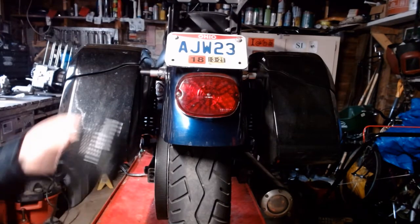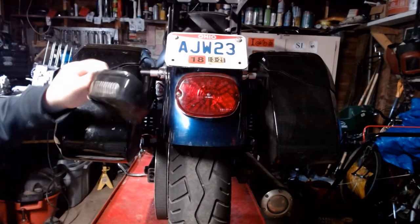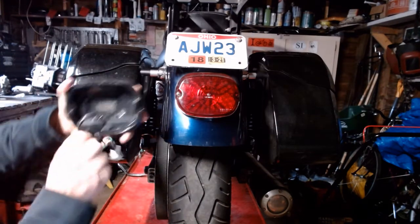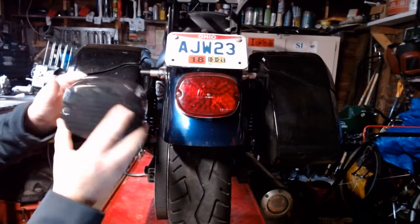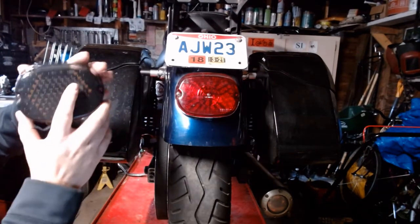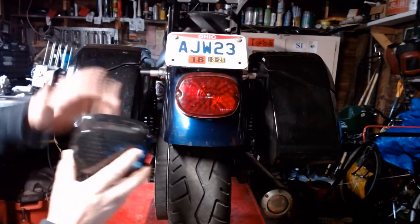I ended up buying another one from Moon's Moto Culture — seem like pretty legit guys over there. It's even got their own logo on it. This has a lot higher reviews, so we're going to give it a shot. I'll run through the installation process and give you a little review of both of them.